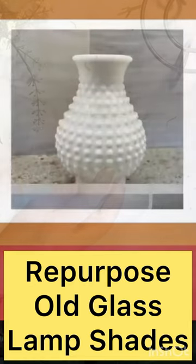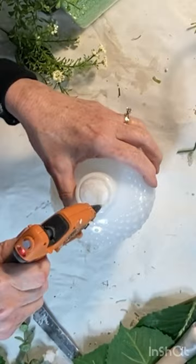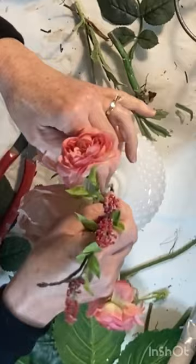Discarded glass lampshades can be repurposed as beautiful vases. Turn them upside down, push a little styrofoam into the small base, and add some faux flowers. Cover the styrofoam with a little Spanish moss.